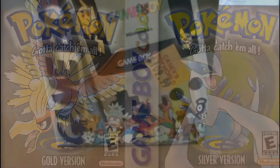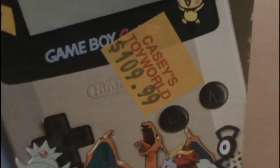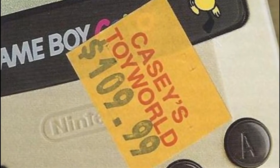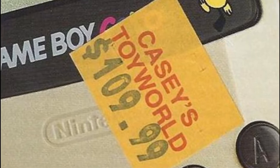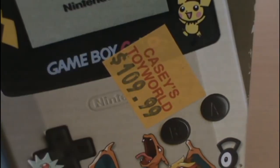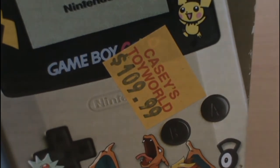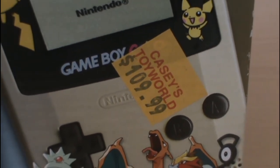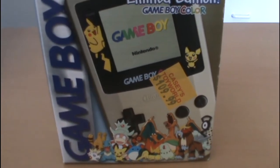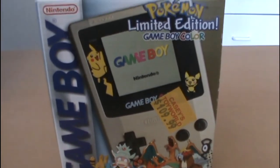So this came out in 2000. One fun little thing is you can see that my original price sticker is still on the front. So I got this from Casey's Toy World for $110 in 2000 — very shortly after the release of Pokemon Gold and Silver. But rather unfortunately, that Casey's Toy World that I bought it from has actually burnt down not too long ago, though they seem to be rebuilding it, so that's good at least.